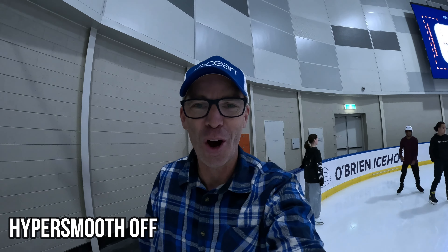I'm at an ice skating rink in Melbourne right now, filming at 4K 60 frames per second. We're going to shoot with HyperSmooth Off — see how it goes, hopefully I don't fall over, although it's a high possibility. Here we go — as you can see, this is not my normal environment.